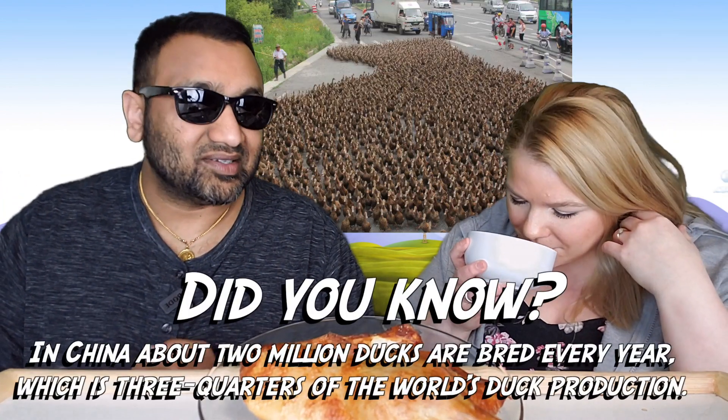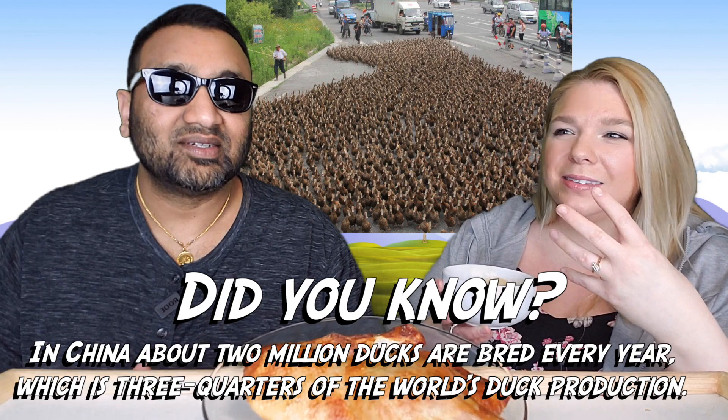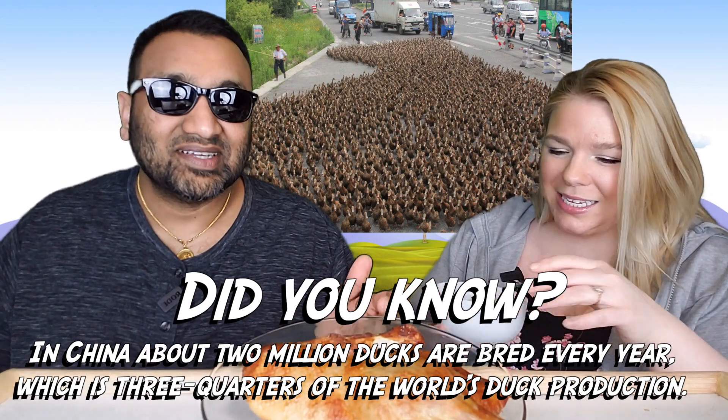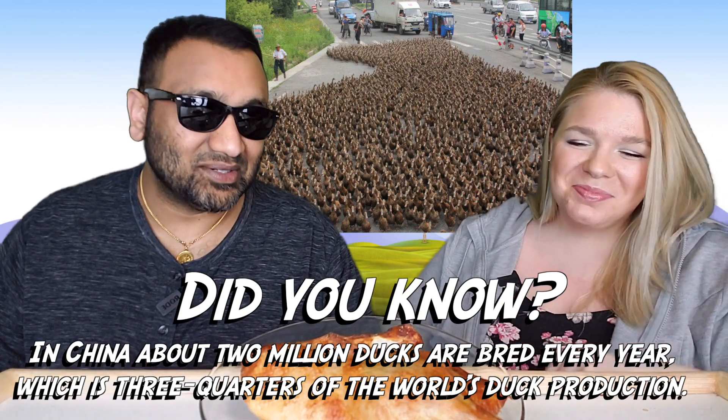When I came across this, the packaging looked cool. I love that it's fully cooked, it's only half a duck, and it came with the sauce. The sauce smells very herby, herbal — like a Thanksgiving spice, like nutmeg or pumpkin spice. It's pumpkin spice season, so that's what it is!